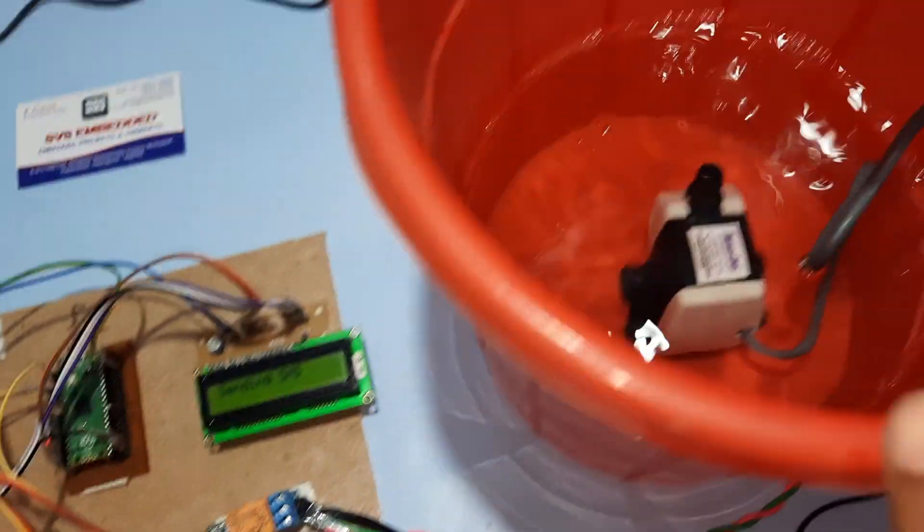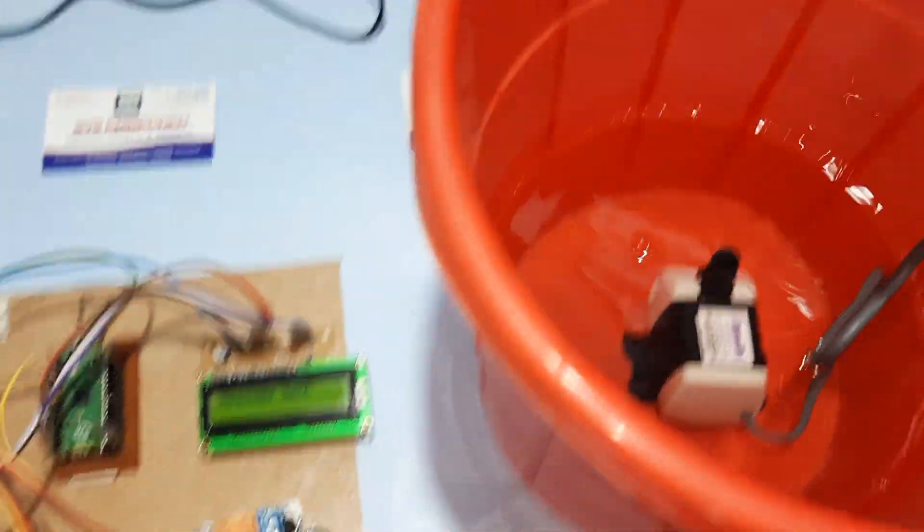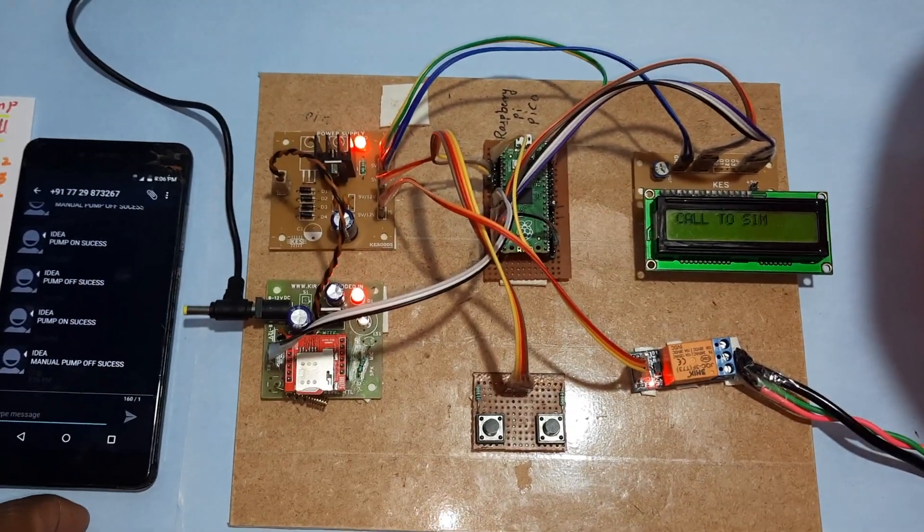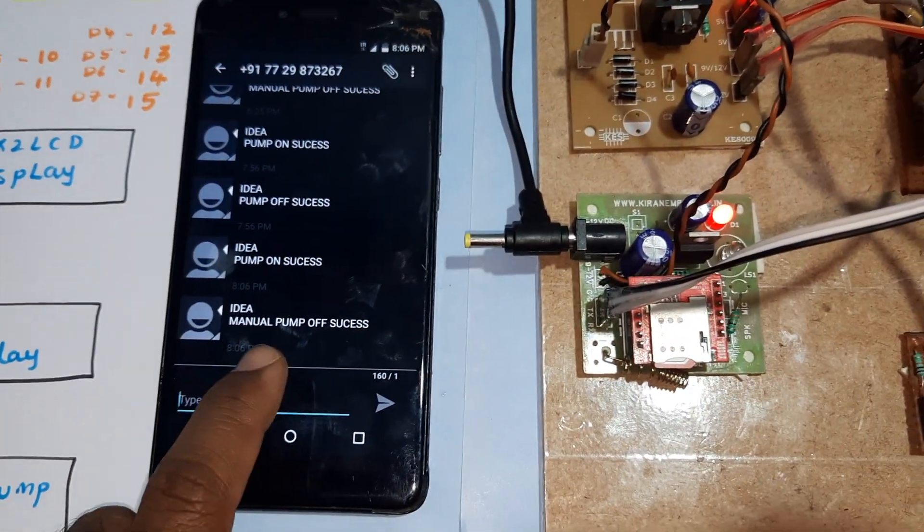Now I am going to switch off the pump manually. The pump is off. I will get an SMS alert showing manual pump off.